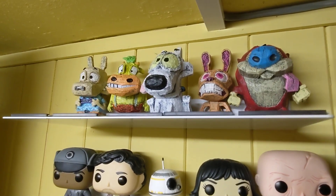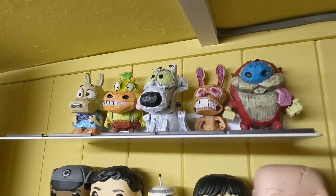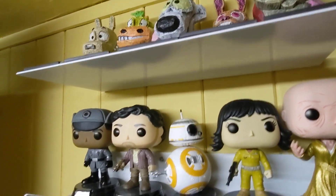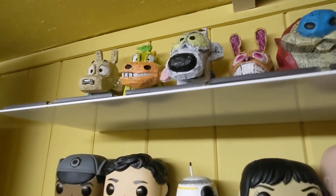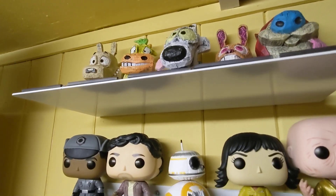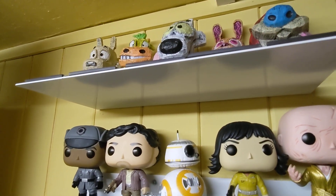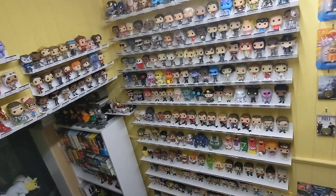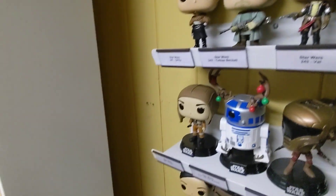Hello and welcome to a quick bonus update on something else I've done down here. So I had one of these small shelves left over from the ones I bought from Amazon. I'd used four for the Star Trek ships, one for the Ghostbusters — the one I put over there — and I had one spare and wasn't sure where to put it.